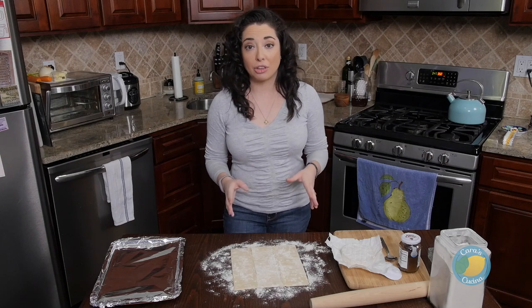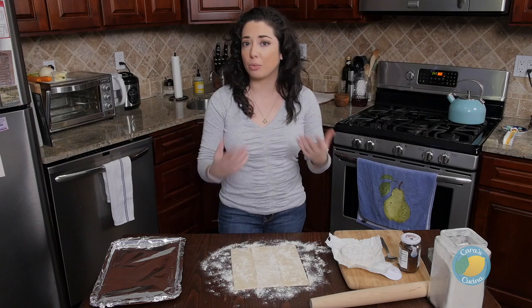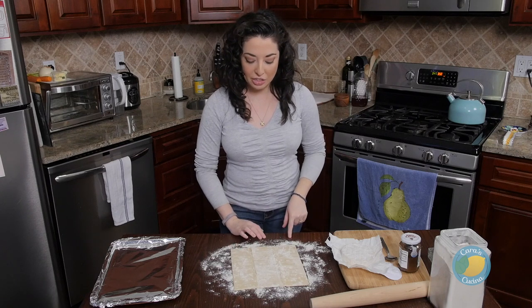It's literally whatever jelly I have in the fridge. So it can be strawberry, grape, raspberry, whatever you like. And of course, I just have a little bit of flour to help get everything softened and settled as far as the puff pastry goes.